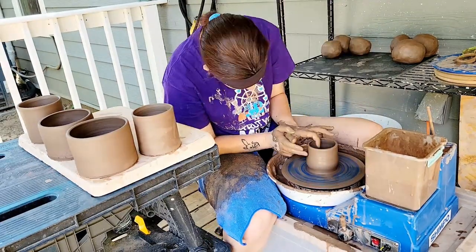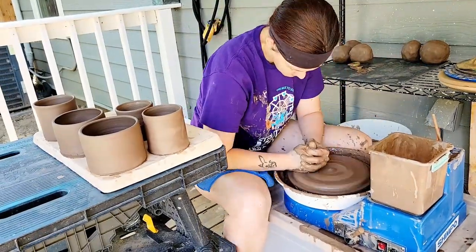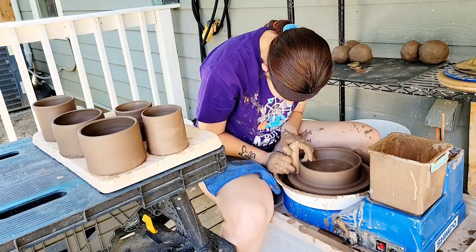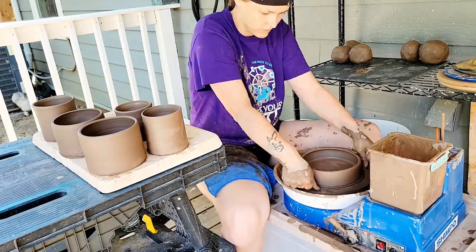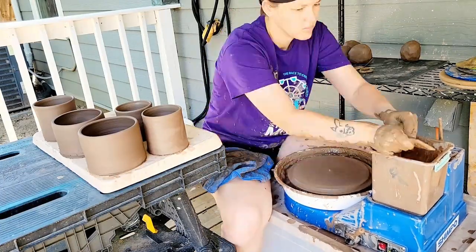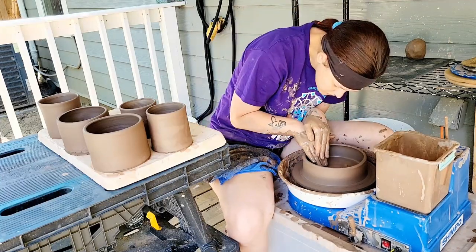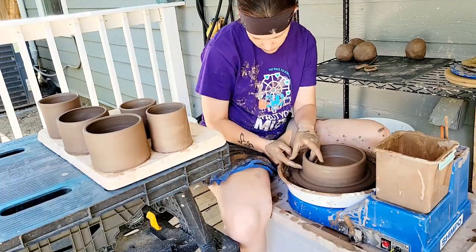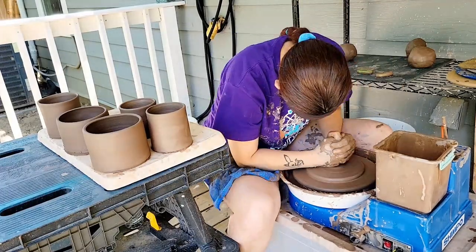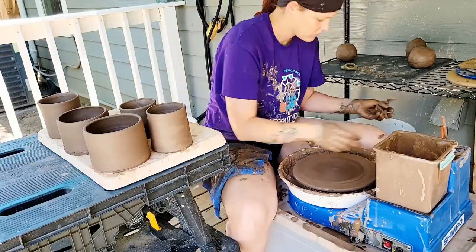I'm really optimistic about how this series of work is going to turn out. I had success throwing with it and I got some really great forms out of the clay. I personally love dark clay bodies — I think they're really dynamic and I really respect how they can stand on their own. As long as the slip plays nice with the clay the glazing should also turn out well. Of course I'm going to use a lot of turquoise because that's my thing. It's my favorite color — turquoise, teal, blue, green, all the colors in between. I throw in a few other colors here and there but mostly it's going to be a turquoise vibe for me.